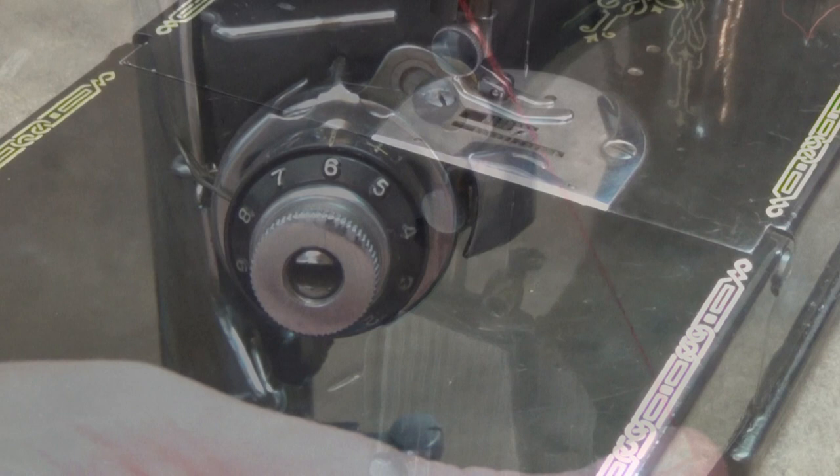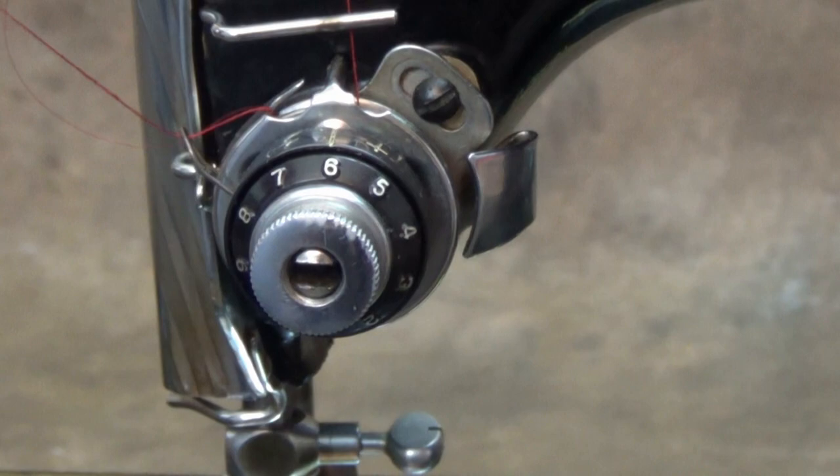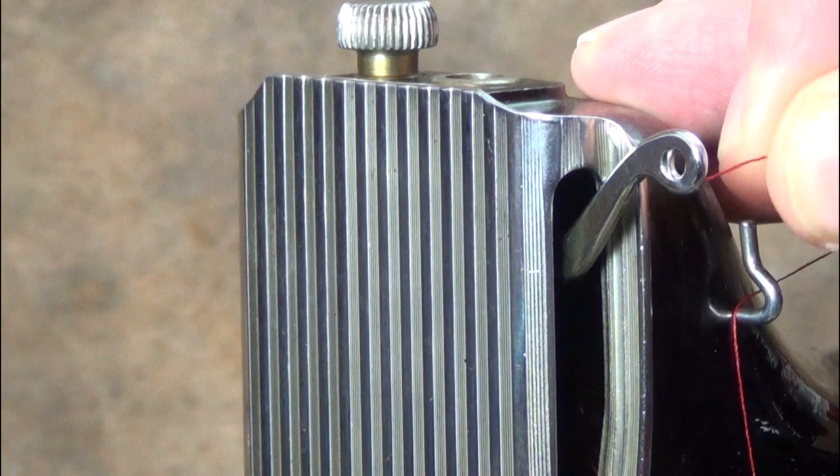Take the thread down from the front thread guide and around and between the tension discs. Pull the thread up, lifting the check spring until the thread goes over the notch on the top of the tension assembly. Then make sure the thread goes behind the wire guard.